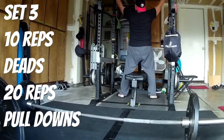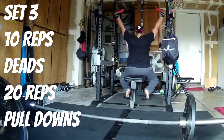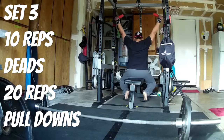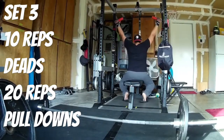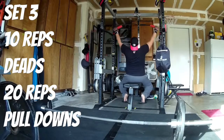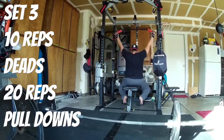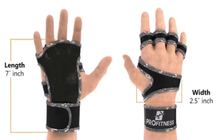On my third set, the gloves are holding up really well. I'm beat but still pushing through — I didn't take much rest between sets, just wanted to get a good sweat going. As far as grip goes, they feel the same as when I first put them on during my first set. If you want to get your hands on one of these, check out Amazon. Thanks for the support — smash that like button, hit subscribe, share this video. Till next time!